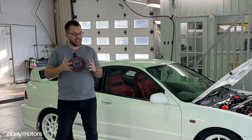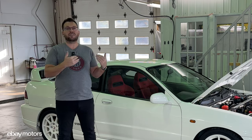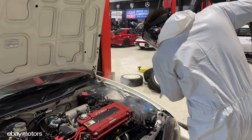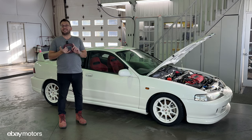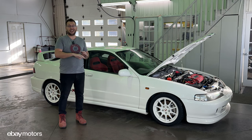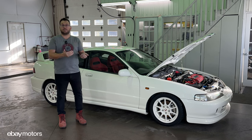What is dry ice blasting? Technically, it's a new way to clean the undercarriage of a car or the inner fenders and engine compartment. It is the best way to remove everything without hurting the original finish of the car. So it's not dangerous for the paint, the brackets, the fuel lines, rubber lines, stuff like that. It is 100% safe when it's done by a professional.